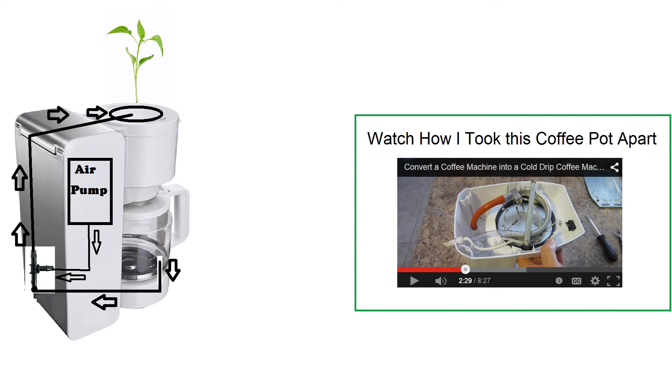That's it for now. I will update you on how this lettuce plant holds up. If you have any questions or comments feel free to leave them below. Goodbye.